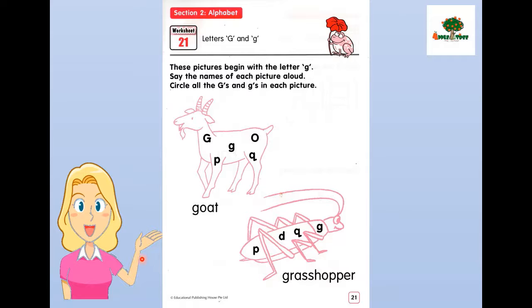This picture begins with the letter G. Let's say the name of each picture aloud and circle all capital G and little g in each picture. What picture is this? This is gold. Gold. Can you repeat after me? Say gold. Now can you find capital G and little g inside the word gold? Yes, this is capital G. Can you see the capital G? Let's circle it. Very good. Next, this is little g. Can you circle it? Very good.